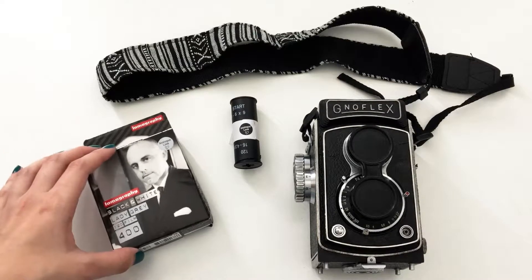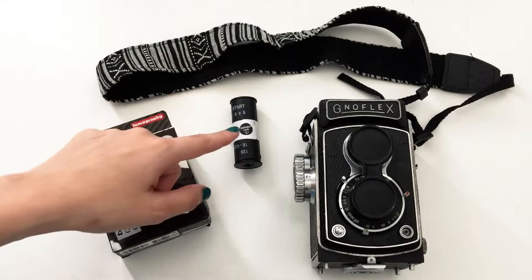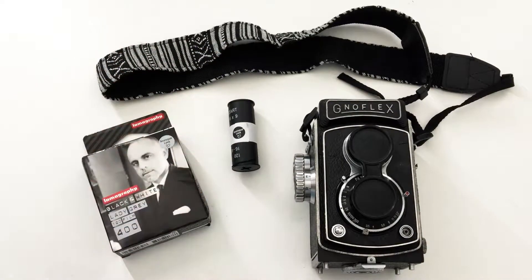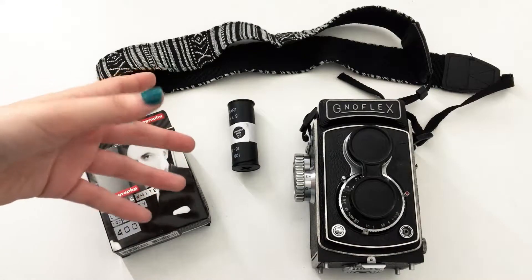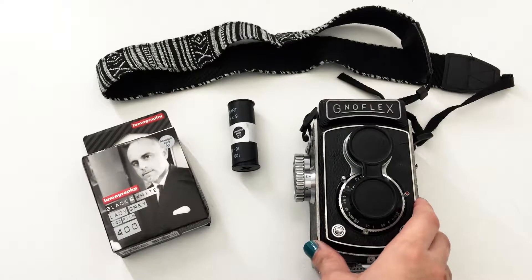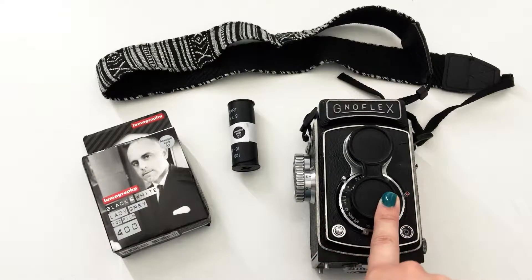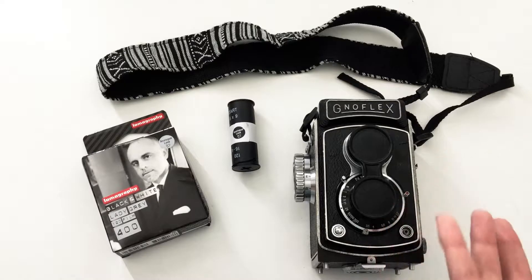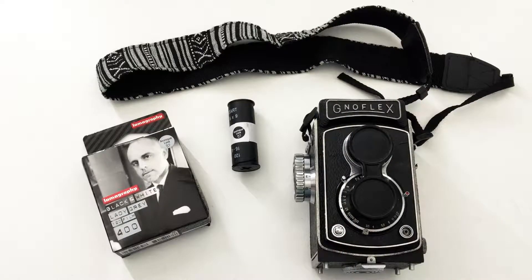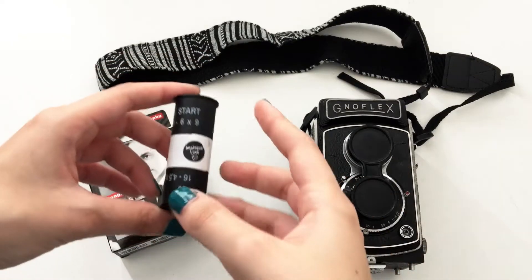This film is already open because I made a mistake with it, but that's okay because I can show you what the film looks like inside. I will use this camera, the GNOFLEX, which is from the 1950s as I mentioned in my previous video. If you want to see that video where I talk about the camera and its history, just click the link here.